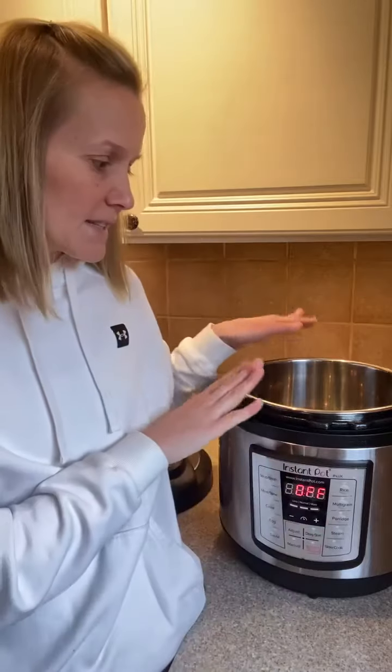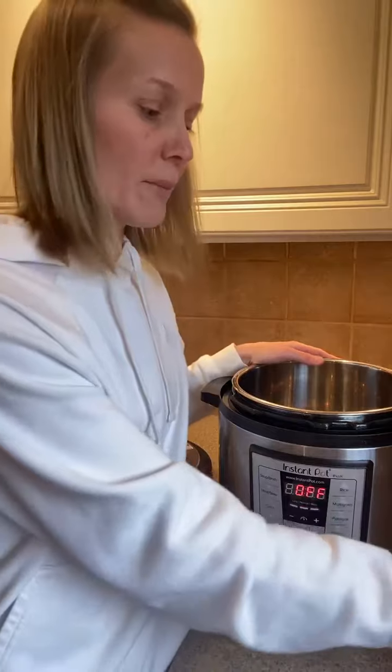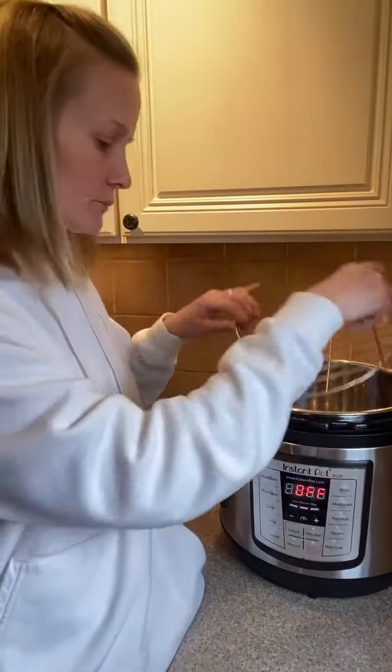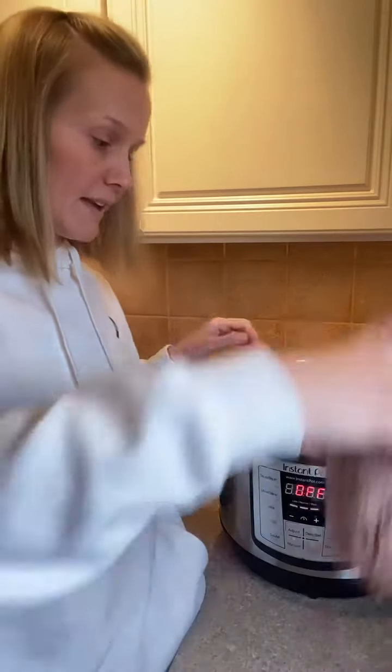Tonight I'm cooking a meal that requires ground beef, so we're going to cook the ground beef from frozen because it's still pretty frozen solid. My Instapot is plugged in and off. I'm going to put the trivet in and then put the ground beef right inside the inner pot.